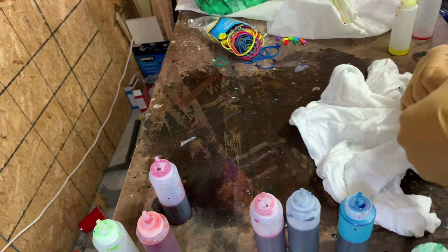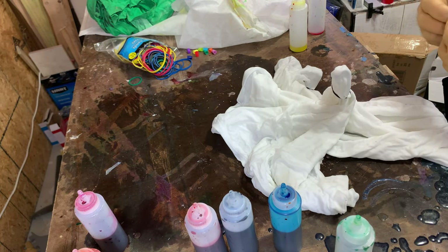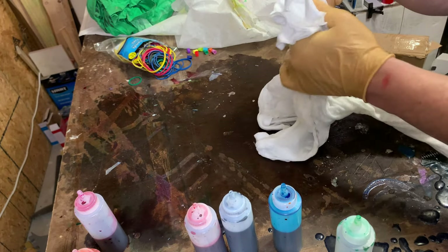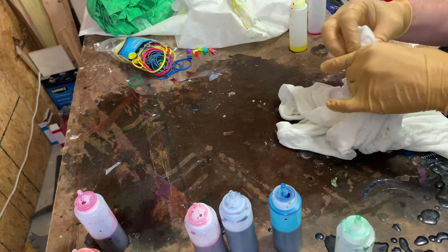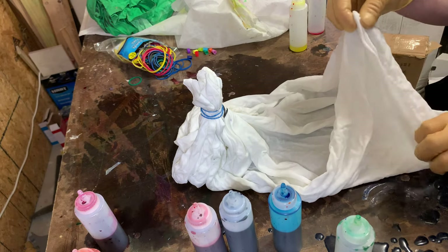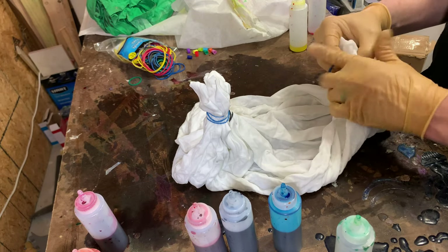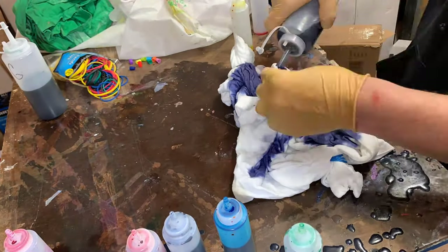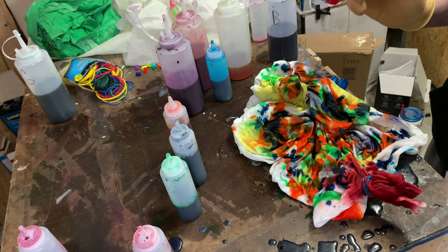I don't know what I'm doing — we're in the experimental stage of this project where you just try stuff. How do you do that? I don't know. What do I call this — the dumpster fire?